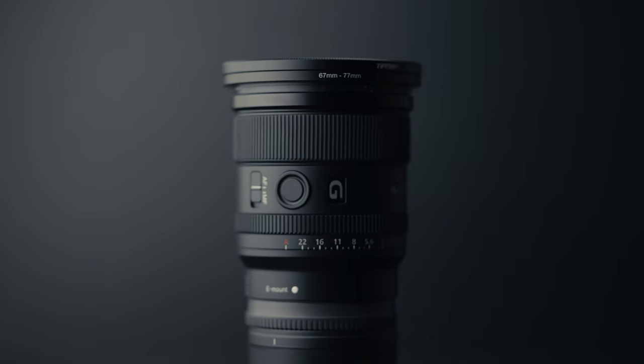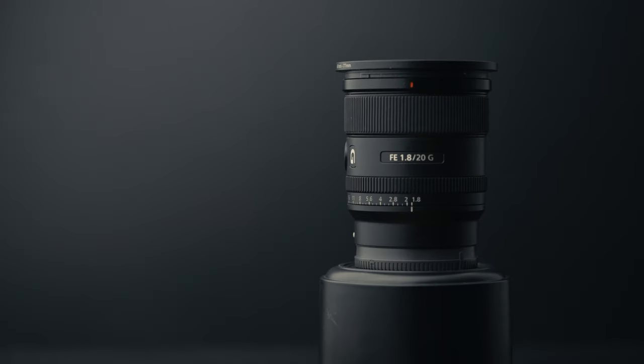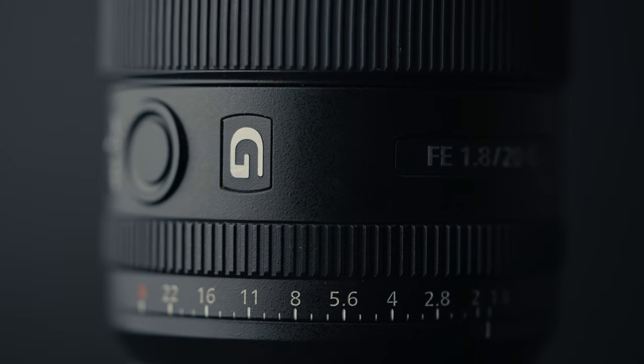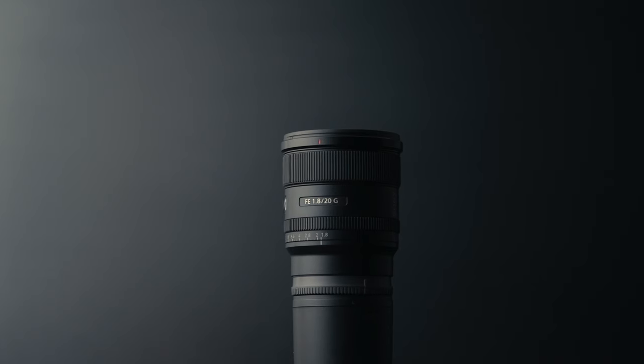This is the lens I knew I wanted to get when it was first announced: the Sony 20mm f/1.8. The reason I got this lens is the 20mm focal length, the 1.8 aperture, the linear focus motors, and the fact that it is lightweight for what it offers. The 20mm f/1.8 is the wide angle prime lens designed for Sony's full frame mirrorless cameras.